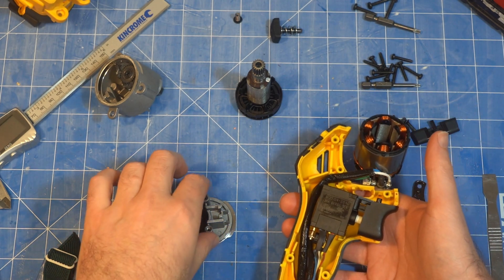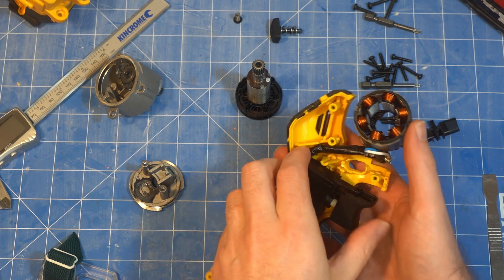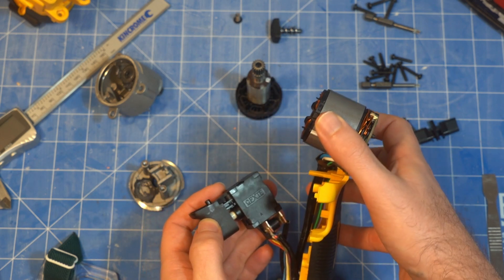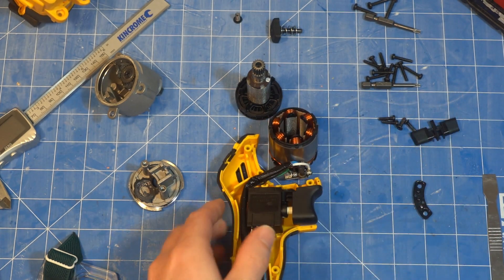I figured while it was apart, I might as well make some notes. The trigger is CPXTE — a Chinese company. I found their switch here.